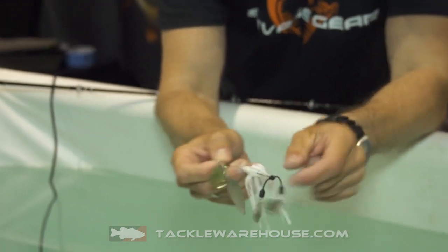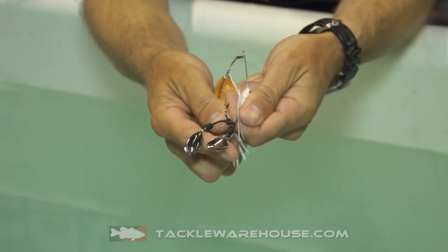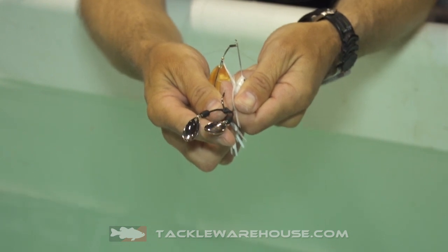Another feature is this removable double-bladed trailer. When you have two blades running after the skirt, that creates a fantastic vortex after the bait and a great movement.